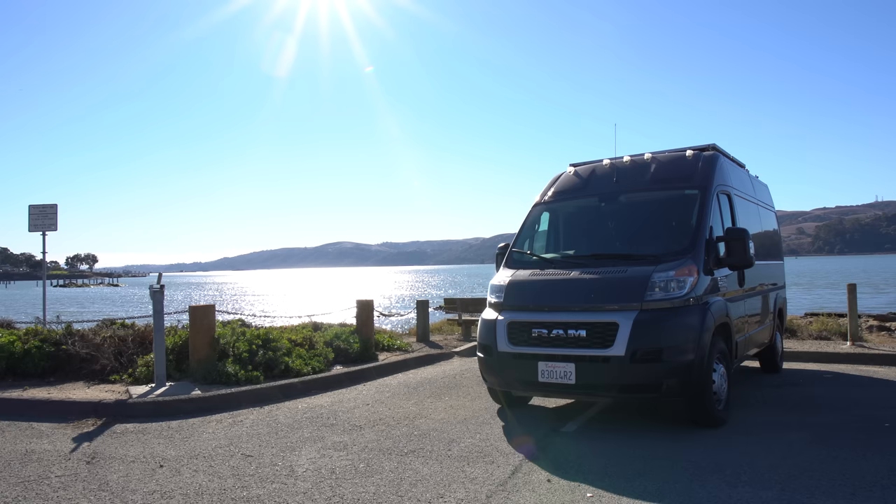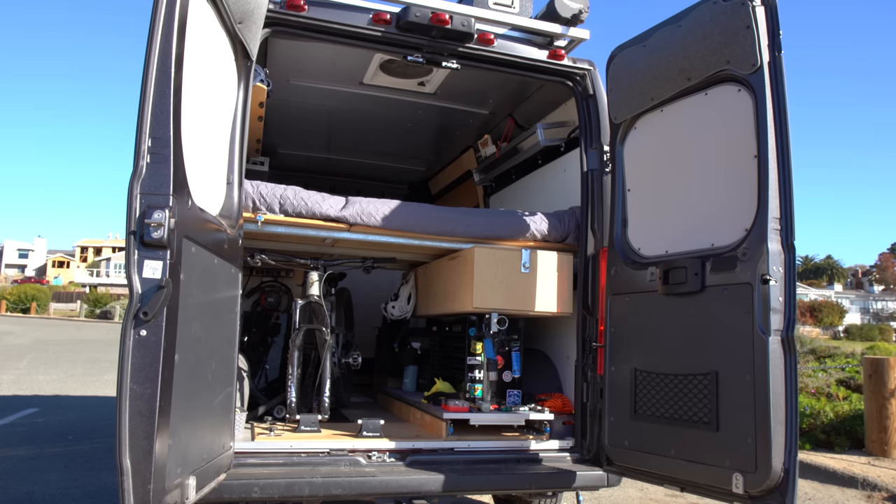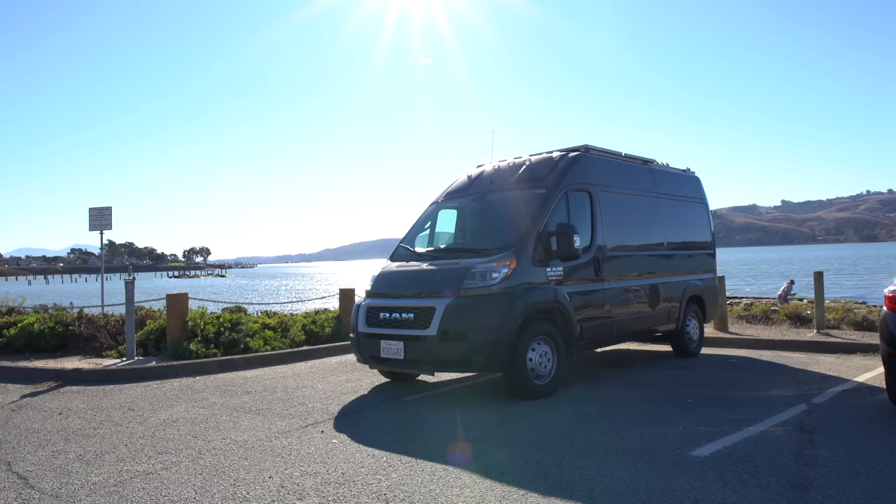I put 40,000 miles on this van this year, traveling throughout the entire lower 48 United States, riding my mountain bike all along the way.